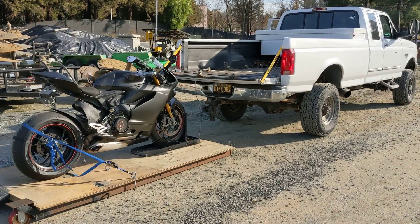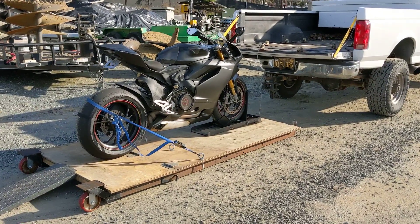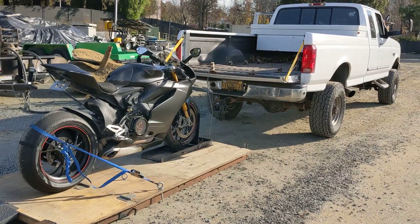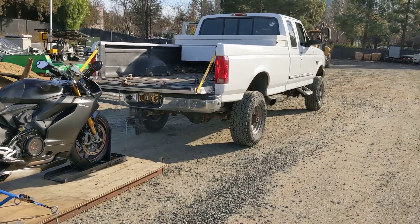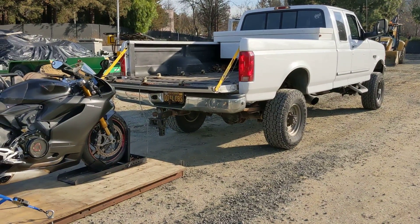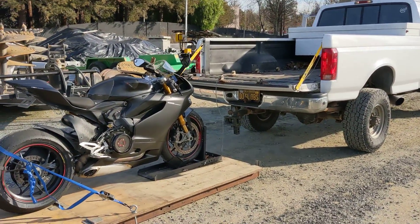What's up everybody. I wanted to give a quick run through of the moto loader — this is a budget motorcycle automatic loading tool or mechanism that I built. I didn't want to spend thousands of dollars on the ones that are available. I have a lifted truck, I like my truck a lot, I didn't want to lower it, and I wanted to be able to put two bikes in the back pretty easily. The only way to do that by myself is really to have some sort of an automatic system.